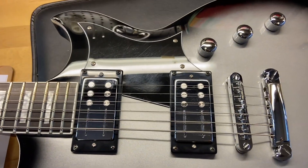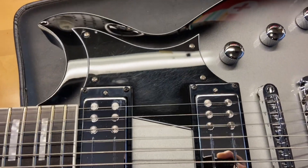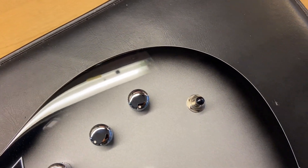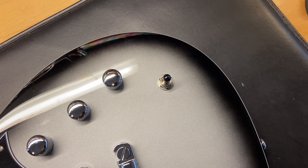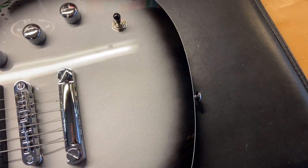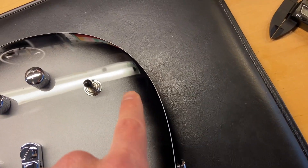We can see some light scratches on the pickguard, and honestly that's going to be most of the wear on this guitar. Really cool though — gotta love everything in Silverburst. It's a really popular color right now, especially at this price point. Not bad, just a little scratch going on.